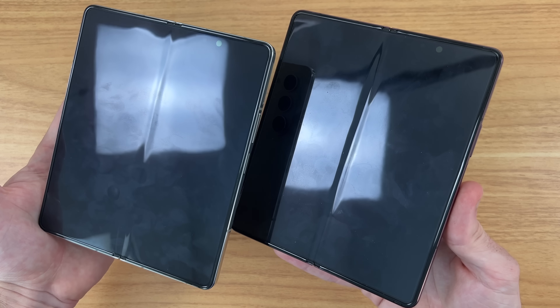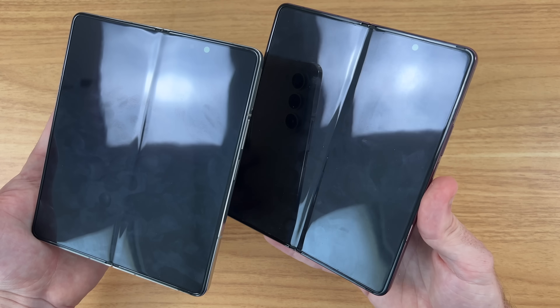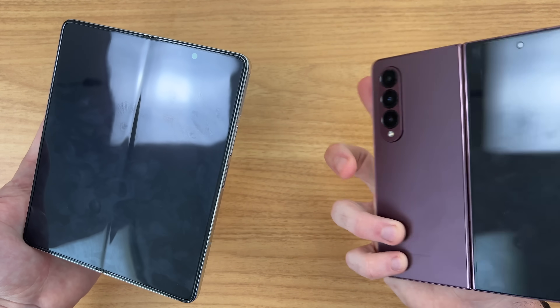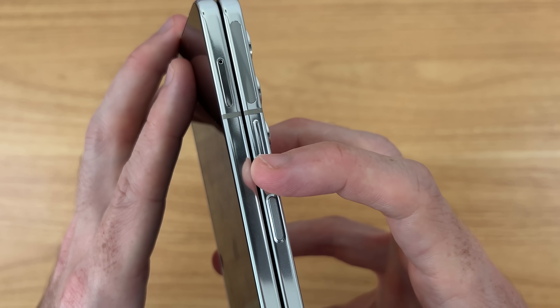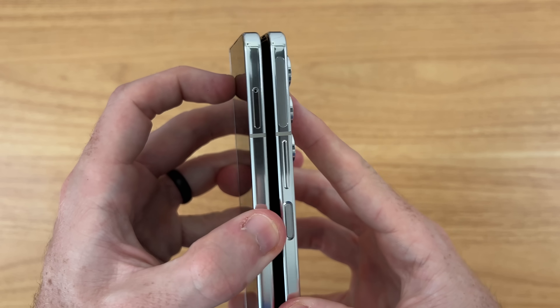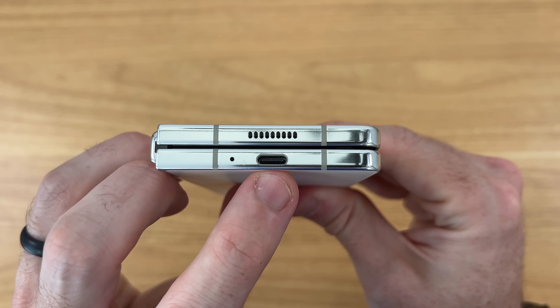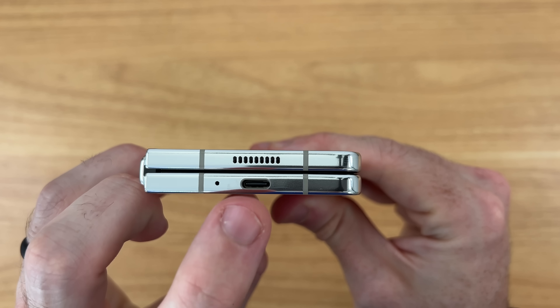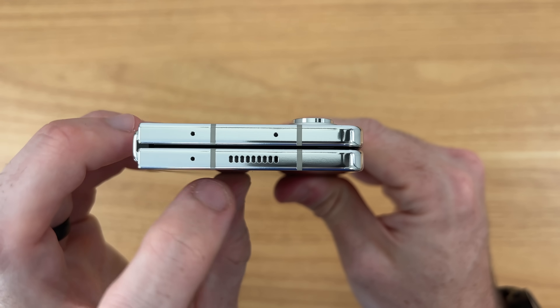The crease might be improved on the Fold 5, but I don't want to make any conclusions just yet since I've been folding this phone open and closed for the past year. On the right side we have our fingerprint sensor with the power button built in. Above that we have our volume rockers and our 5G antenna. The SIM tray is on the other half of the phone. On the bottom we have one mic, a Type-C port capable of 25-watt super fast charging, and one of our two speakers. On the top we have three mics and our other speaker.